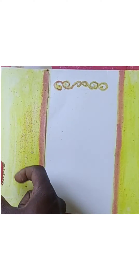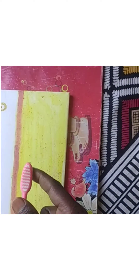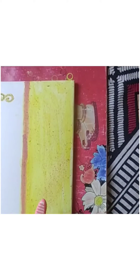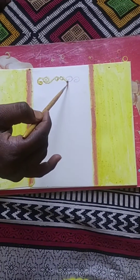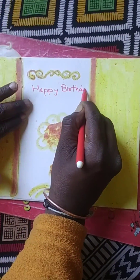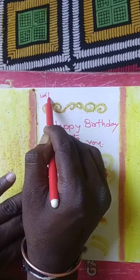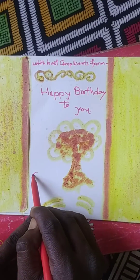Next, we dipped a toothbrush in the detergent solution and sprayed it over the yellow turmeric-colored part so that a design could be created. After this, in the middle blank area, we wrote the greeting message and made a design using a sketch pen.